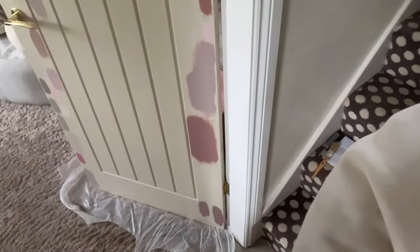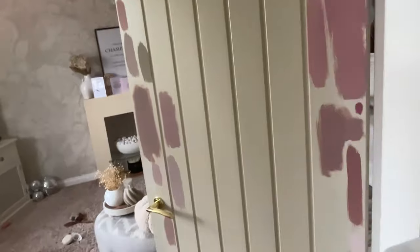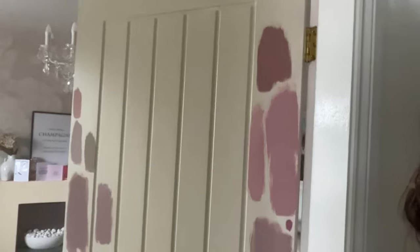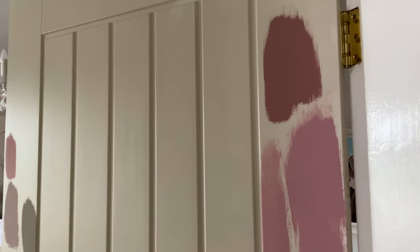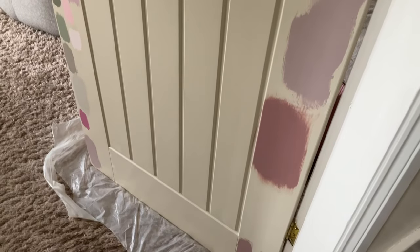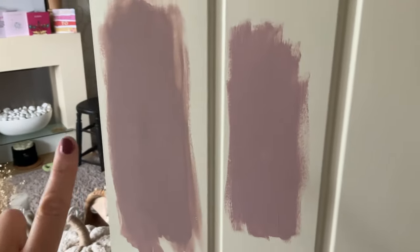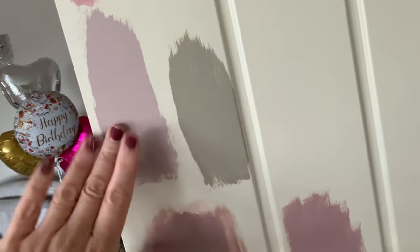This is my door right now — I've tried a million different paint samples on it. I've done pinks, dark pinks, blush pinks, and I was also going to do green. I tested Little Green Company, Farrow & Ball, and a French paint. The French paint was lovely but slightly purpley, and the Farrow & Ball was gorgeous but quite a dark tone.